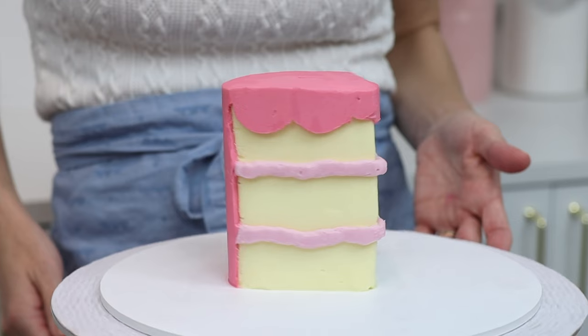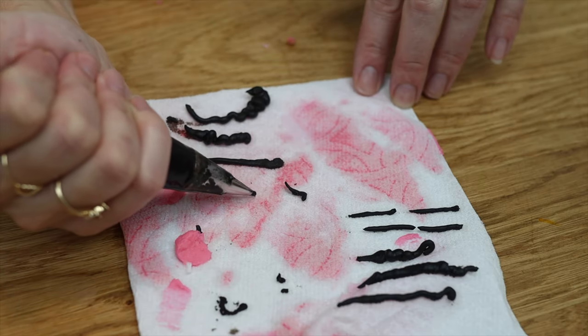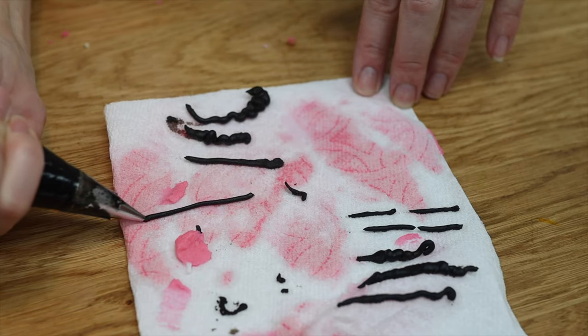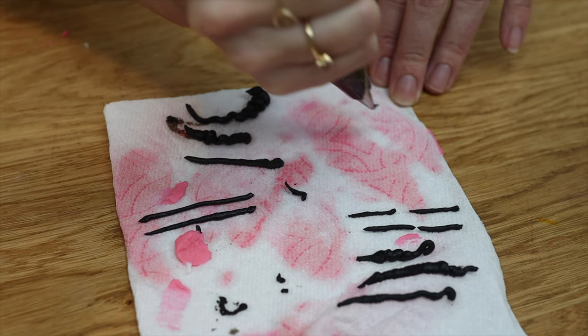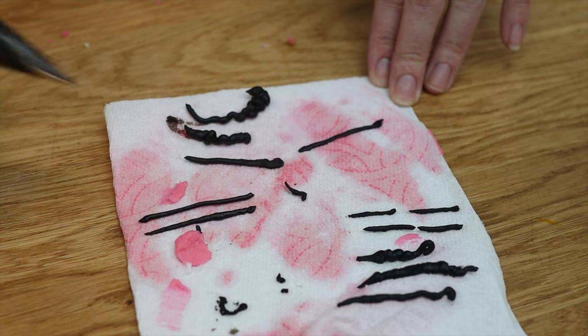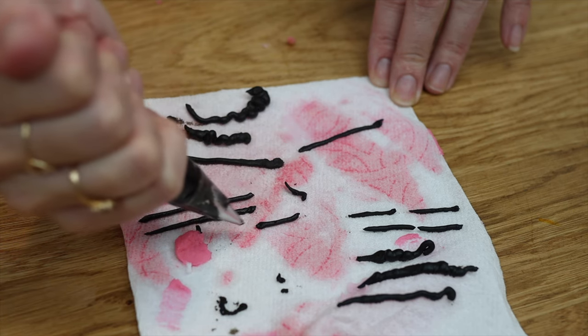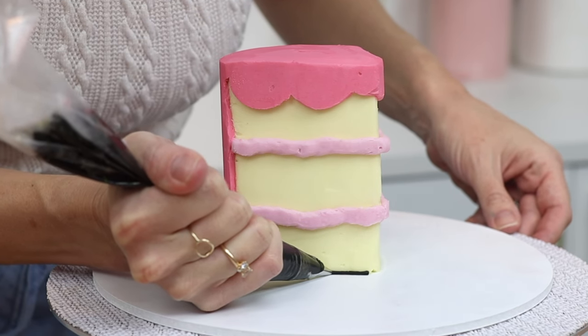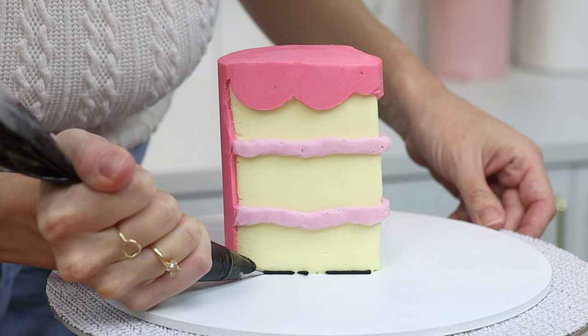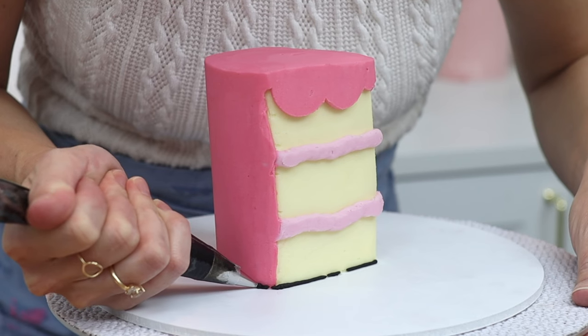Now for the signature part of this design: the black lines. I have a tutorial on how to make black buttercream and other tricky colours — the link is at the top of the screen and in the video description. Use a piping bag with a small round tip like a number 3 and practice a few times on a towel or plate to get used to the consistency of the buttercream. That way you'll know how hard you need to squeeze and how fast you need to move the bag as you pipe.